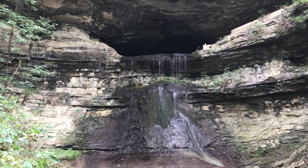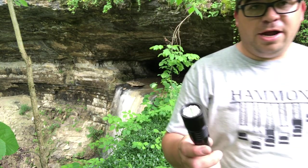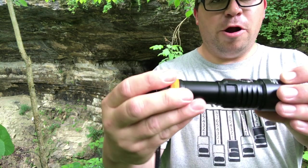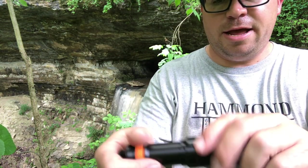I've brought with me a new light. Right here what we have is the Orca Torch D530. It's a very robust aluminum-bodied LED flashlight with a Cree LED in it.